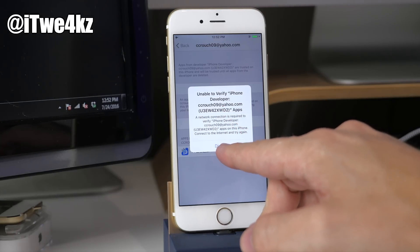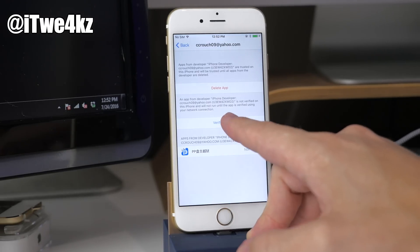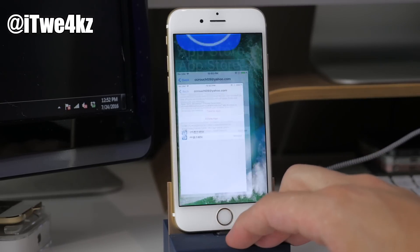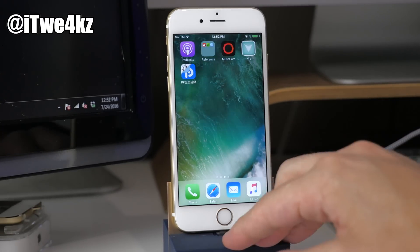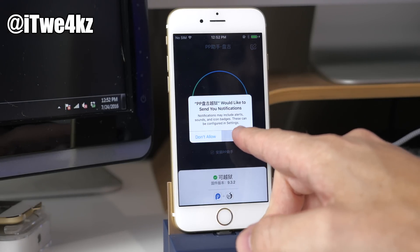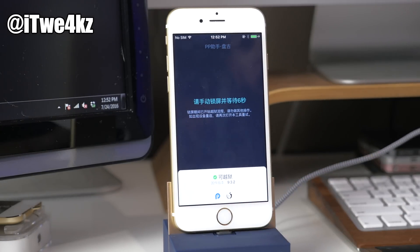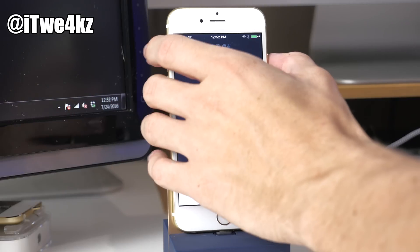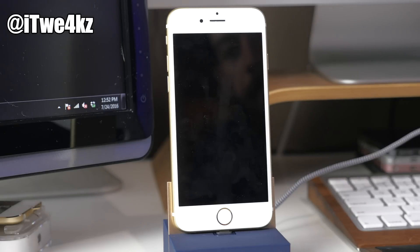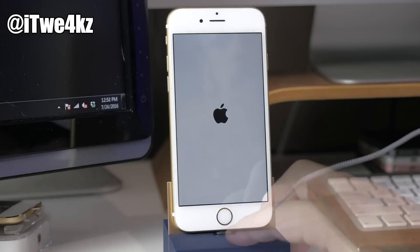If it gives you an issue right here, that's because we're in Airplane Mode. At this point we don't have to be in Airplane Mode anymore, so tap Verify and then Verify again to verify that app. Now swipe over, open the app up, allow notifications by tapping OK, and then tap right in the middle to jailbreak the device.